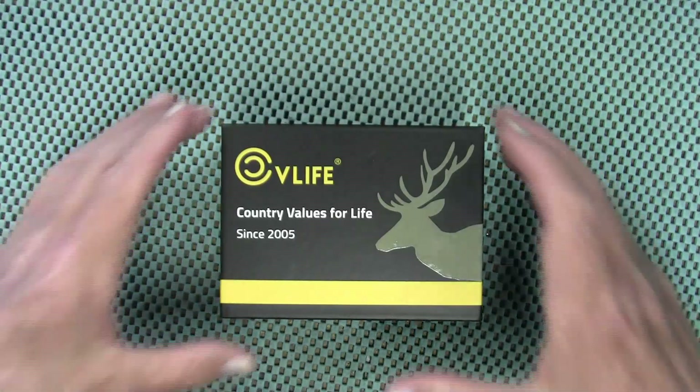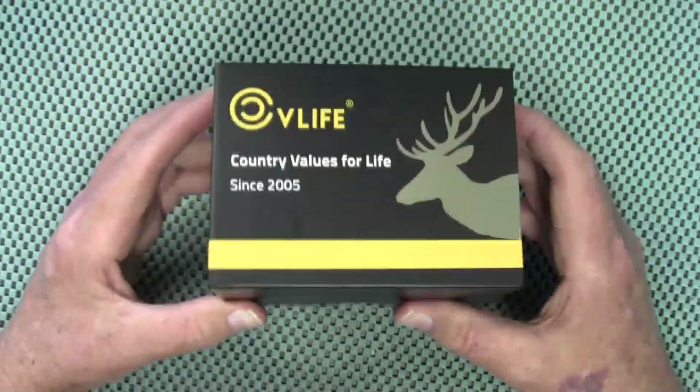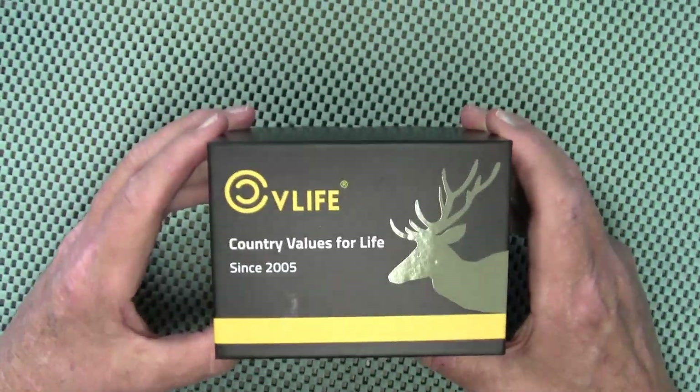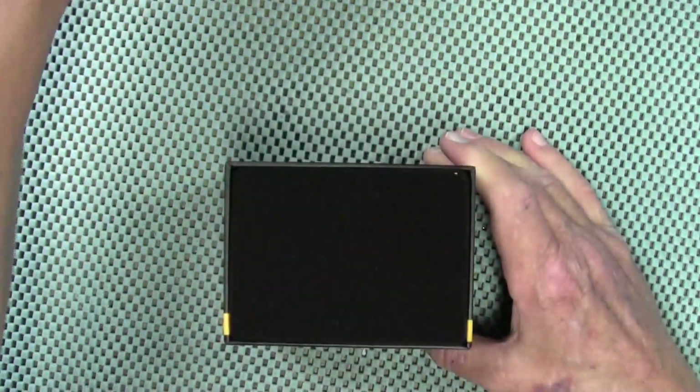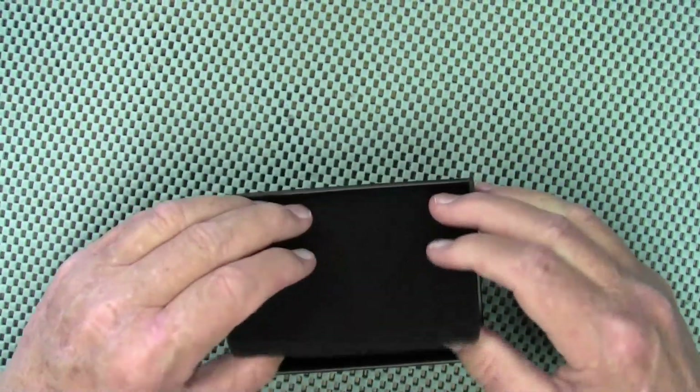CV Life sent me a red dot optic to check out, and they are calling this one the Eagle Feather. Let's take a look at what you get inside the box — on top we have some foam padding.